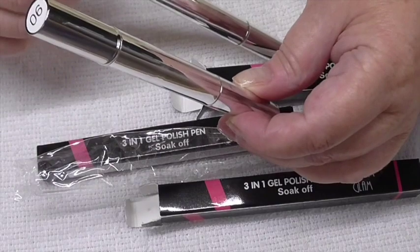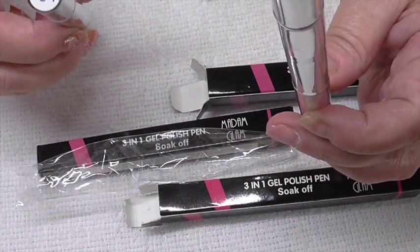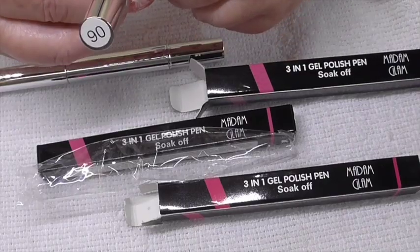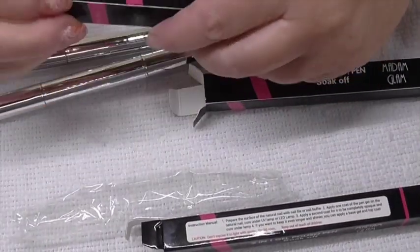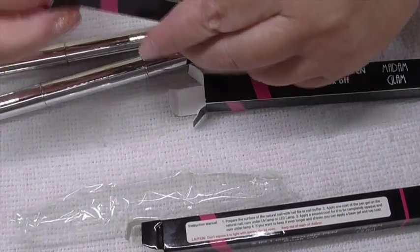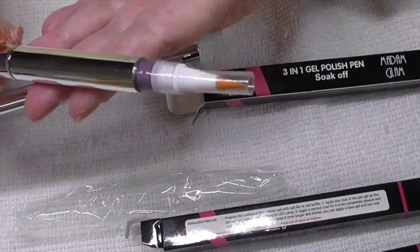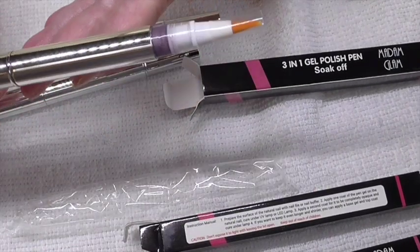Now they do have numbers on them. So the light purple is number 61, the darker purple I would say is 90. And we'll have a look at this last one — I couldn't really remember what I sent for. This one, I would say, is in the middle. So there are three different colours of purple.